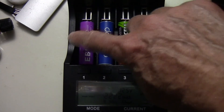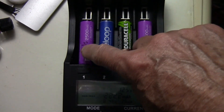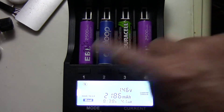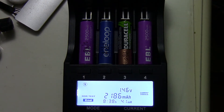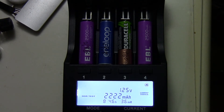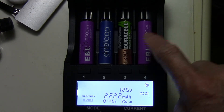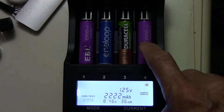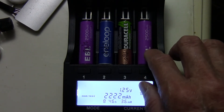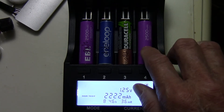The two EBLs are similar in capacity — 2186 and 2222 mAh. They are also low self-discharge, meaning they'll keep 75% of their capacity after three years.